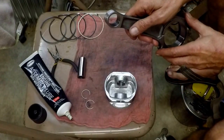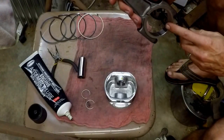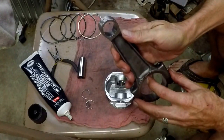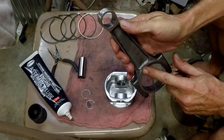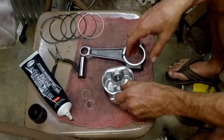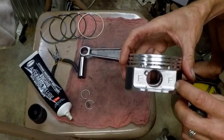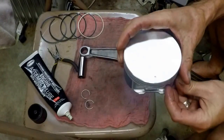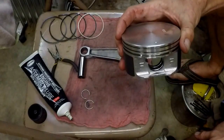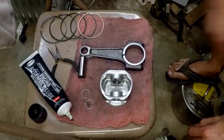As we get started, remember these are oil slinger rods, which means they have this little oil slinger slot right here — and that's the front of the rod that faces the front of the motor. Additionally, the piston has got F's right here that indicate the front of the piston. Also on top there is a dot, and that indicates the front of the piston. We want to be sure that we get the orientation correct as we go together.